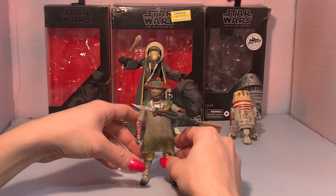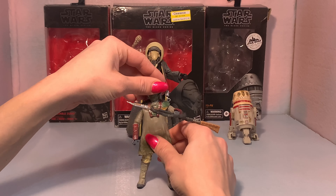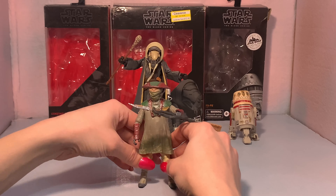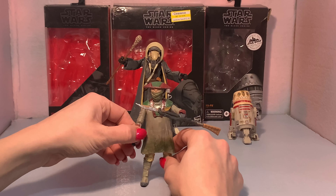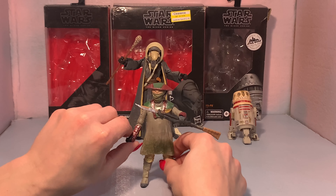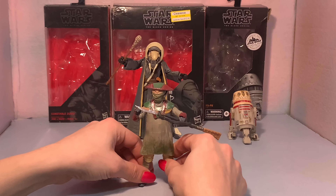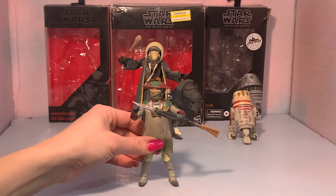The cool thing with the aliens is they're unique and different, but when you get to sculpting and making the character, there's not much articulation just because of the way the aliens are designed. Either way, they're cool figures. This guy popped up in Mandalorian — he was originally meant for The Force Awakens and had a bigger role but it got cut. So that is Constable Zuvio.